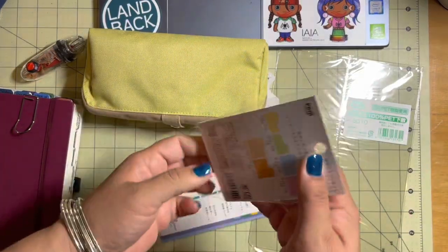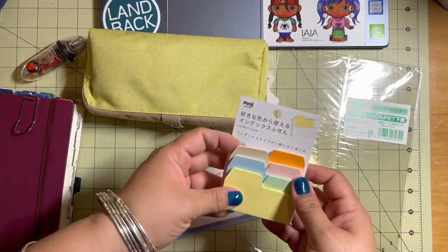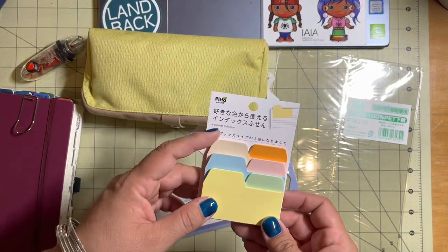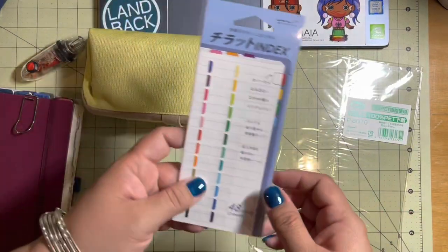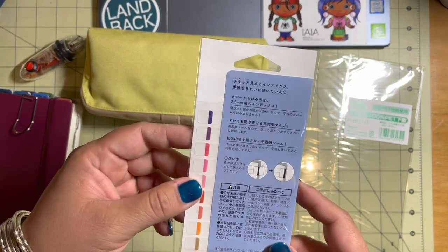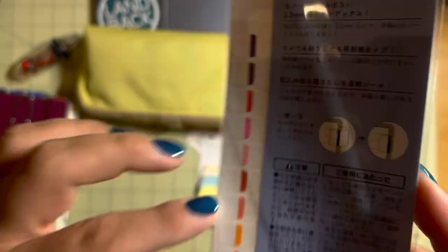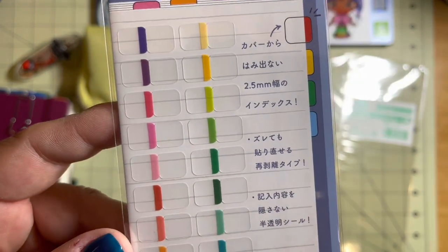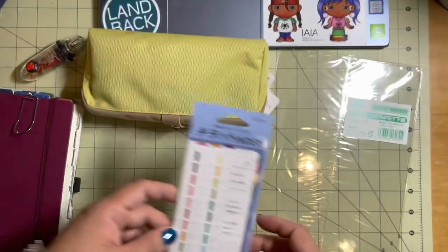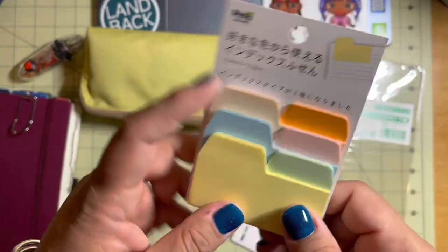There are three tabs. I got these because I'm totally not sure what I want to do next year for my planning. I think this one is — well, these are tabs. Look how tiny they are — just teeny tiny tabs. I'm pretty sure this is for the Hobonichi. It has 48 pieces, so it has two sheets of the same color. And then this one is side tabs — well, you can put them across the top, you can put them anywhere you want. It's just a sticky note.